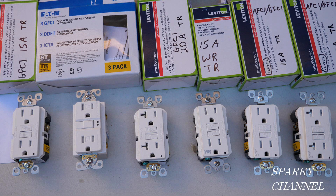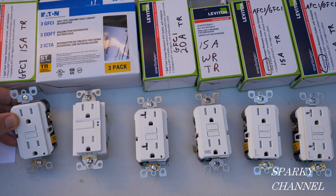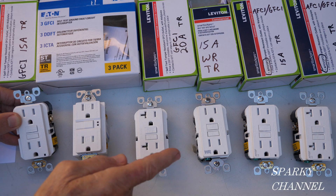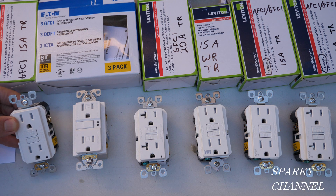Hi, this is Bill for Sparky Channel. Today I've got six different ground fault circuit interrupter receptacles to show you. I'm going to discuss which ones you might use in what location and go over some codes that go with these. These two right here are AFCI — that's arc fault circuit interrupter — slash GFCI, and these four right here are GFCI.